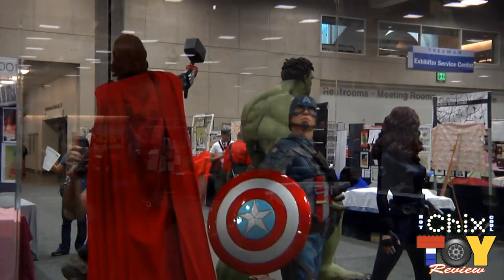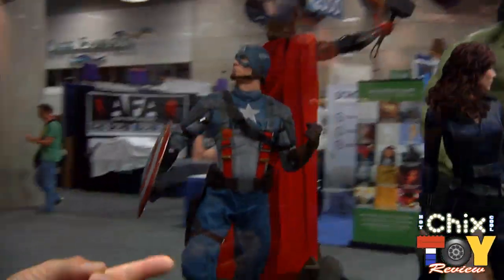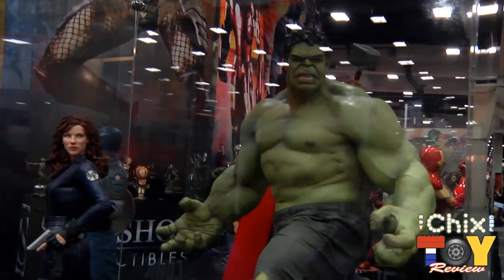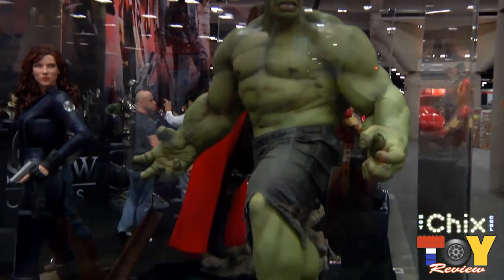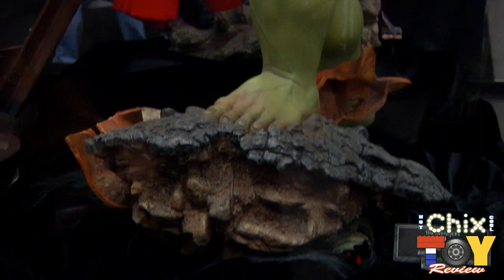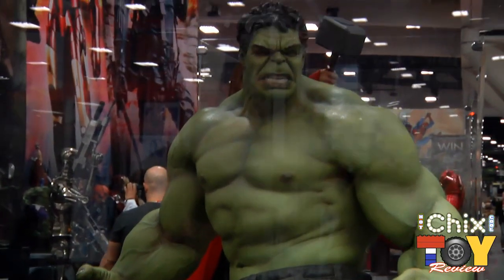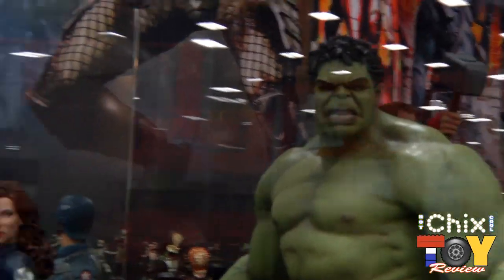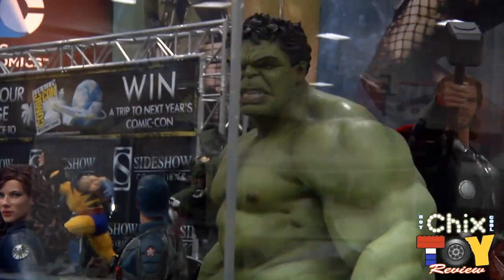Going back over to this booth we have the Avengers — our previous Thor, our Captain America from the film, Scarlett Johansson's Black Widow, and then we also have the Hulk. This is the piece we're really excited to share — the Hulk based on the Avengers film, as opposed to our previous Hulks which were more of the comic incarnations. He's there in all his glory, teeth glaring, lips bared, ready to smack some Chitauri down.